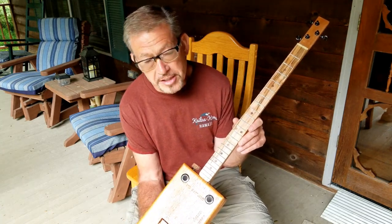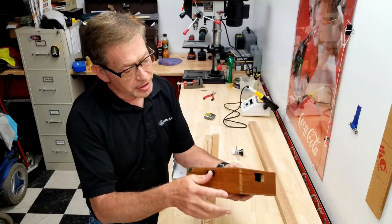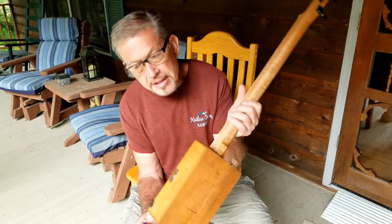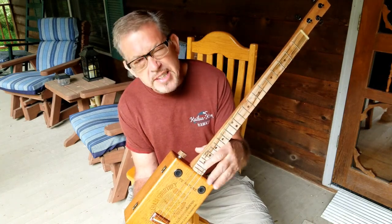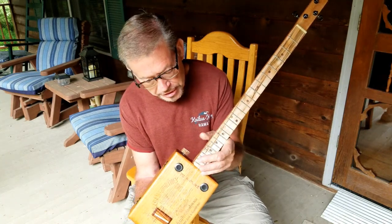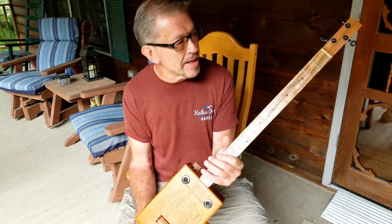This is a cigar box guitar from a real cigar box, finger jointed. It's a really cool cigar box that I built for Joe Holofill. Couldn't really use kit parts like a kit neck, because due to the way that the box is made, I really needed to make a custom neck.